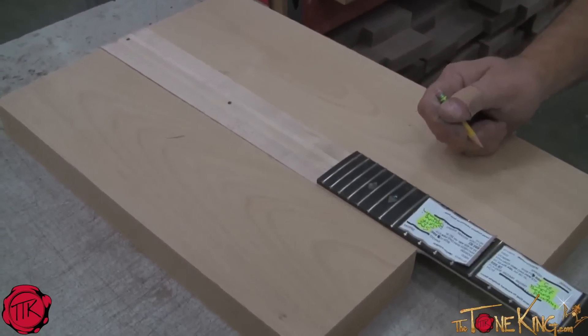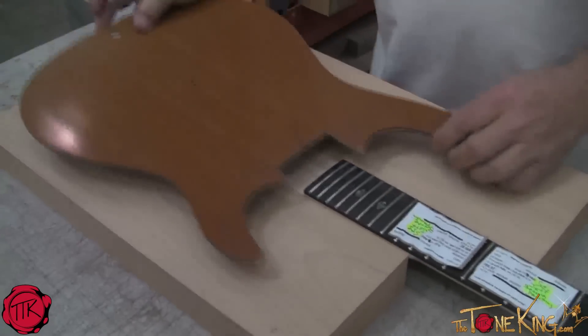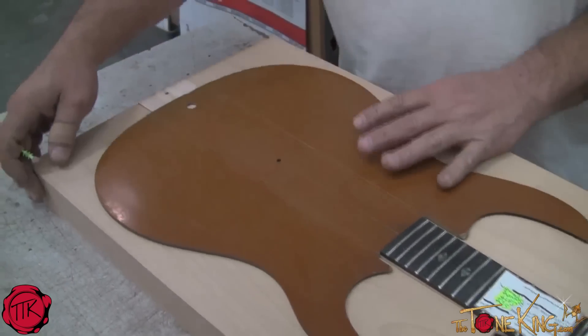Hi, I'm Jeff Kiesel with Carving Guitars, and we're going to go ahead and do some body construction on Lewis's Tone Kings guitar. This is Alderwood. I'm going to go ahead and pair up the proper sides with the cut template on it.